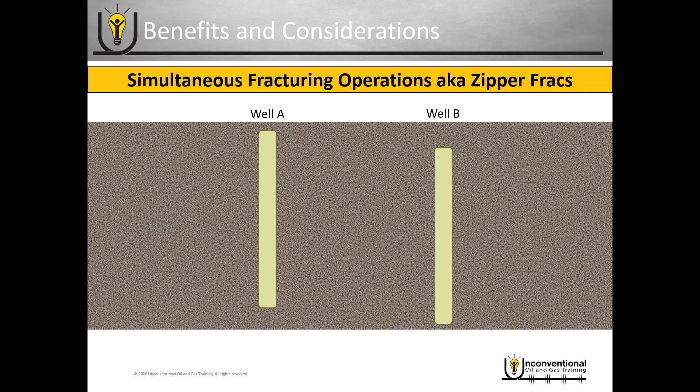To improve the surface efficiency aspect of plug and perf, most operators, once they've gone into pad drilling mode, go to simultaneous fracturing operations, also known as zipper fracks. Here, the well heads are very close together at surface — they set up pressure pumping on one well and wireline on the other, so they can fracture well A while they run wireline on well B.